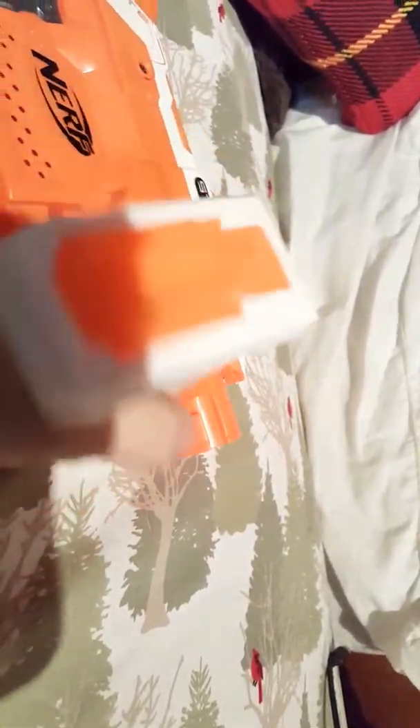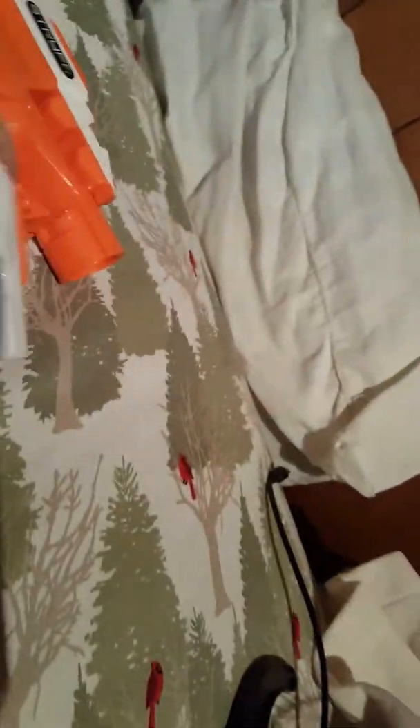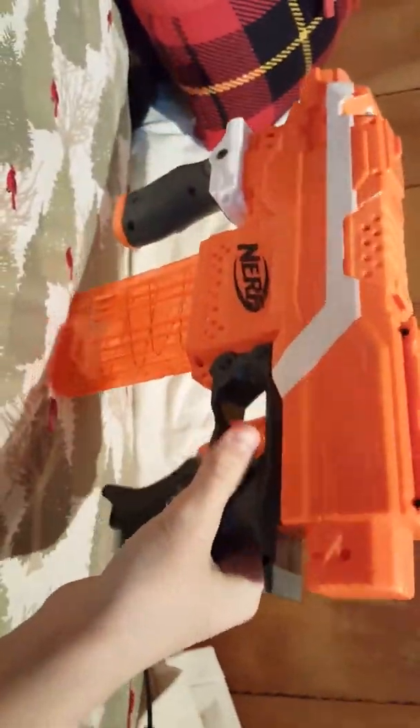Banana magazines work best and give it a better look. Now you can use any grip, but I prefer the grip that comes with the Modulus — I don't know why, it's just thick and solid and I like it. This is really hard to do with one hand — there we go, like that. Then you have your MP5.